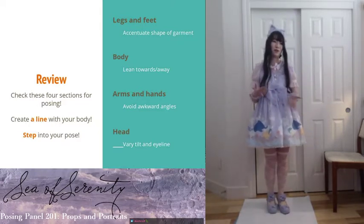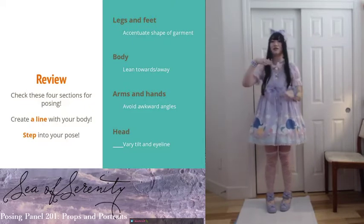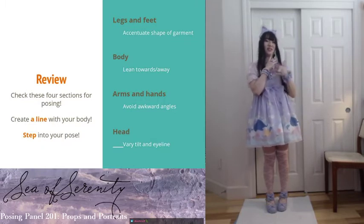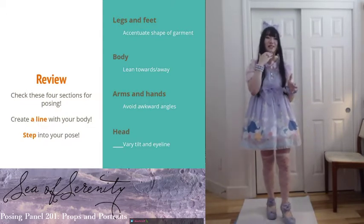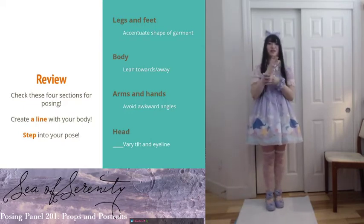For arms and hands, the main thing is just to avoid awkward angles. A lot of times I see people try to do the hand-on-face and they do it like this, which looks really awkward because you have a square angle at the elbow and at the wrist. I recommend trying to smooth it out — elongate your wrists, thinking from your elbow to your fingers, making a straight line and then posing from there. Think more about how you're going to angle your elbow and your shoulder rather than just your hand.